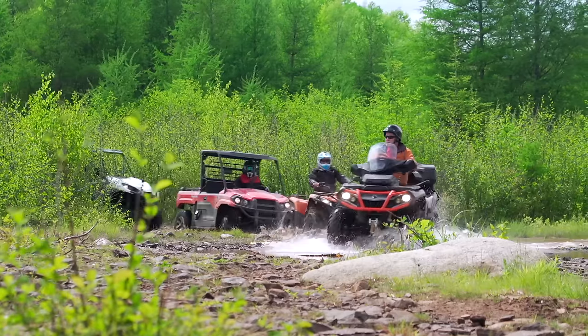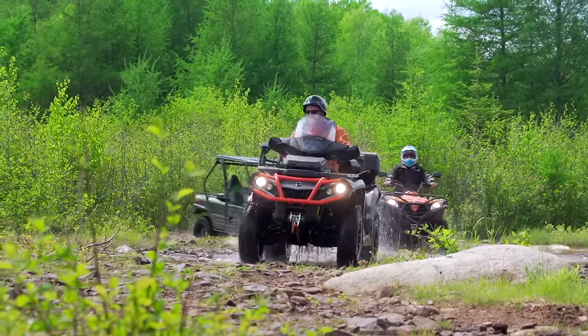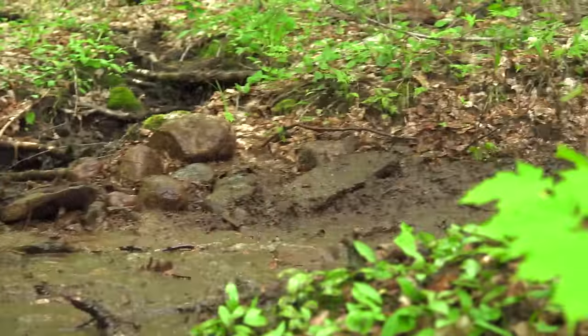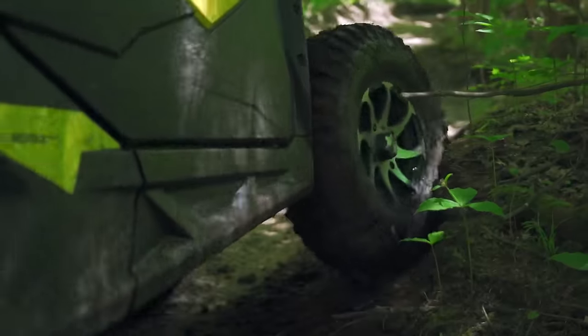When you ride off-road, flats are a way of life. Considering the junk you ride over, like jagged rocks, sharp roots, and hidden-in-the-mud surprises, it's a wonder anybody ever makes it out and back without a flat. Compound this with the fact that ATVs and side-by-sides run extremely low tire pressures, and you get the perfect storm for flats, no matter how good the quality of your tires are.